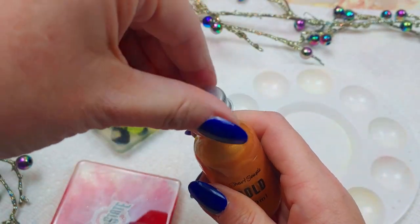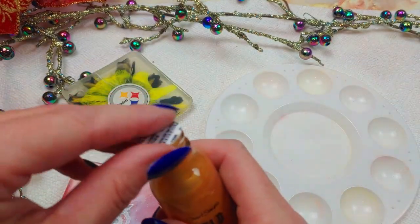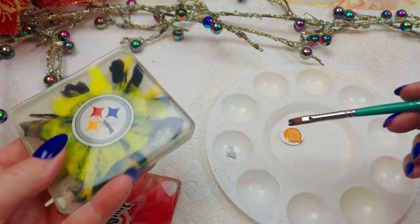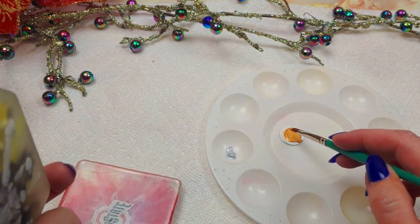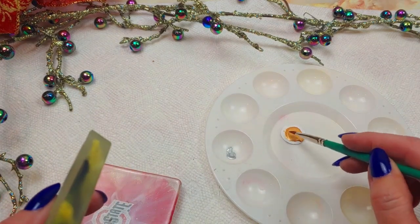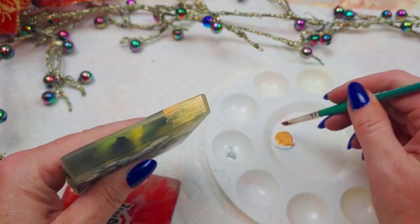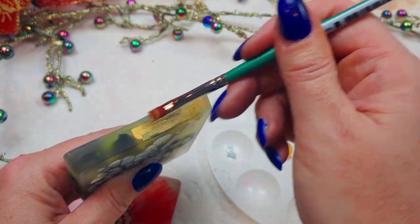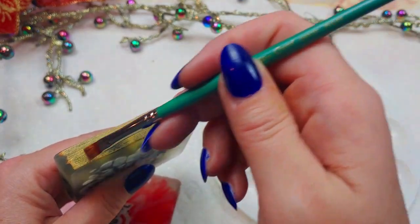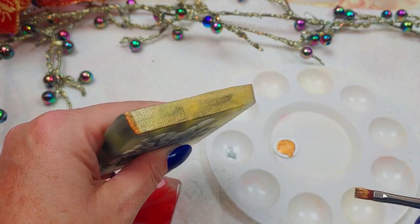Let's see if this guy explodes on us. So far so good. The gold does not smell like cat pee. It's weird that this one smells odd and actually like exploded when I opened it — like it had been festering. I wonder if that's good. All right, there's the first layer of that.